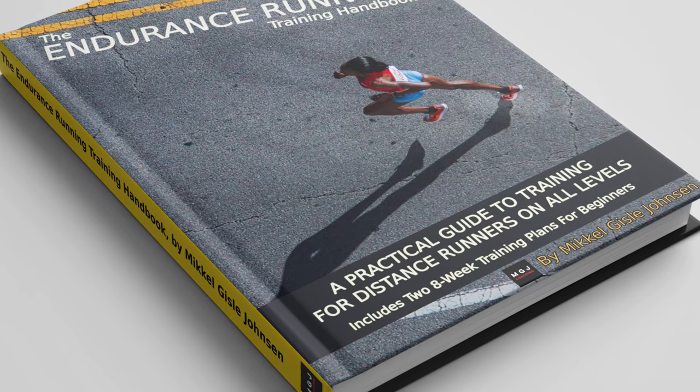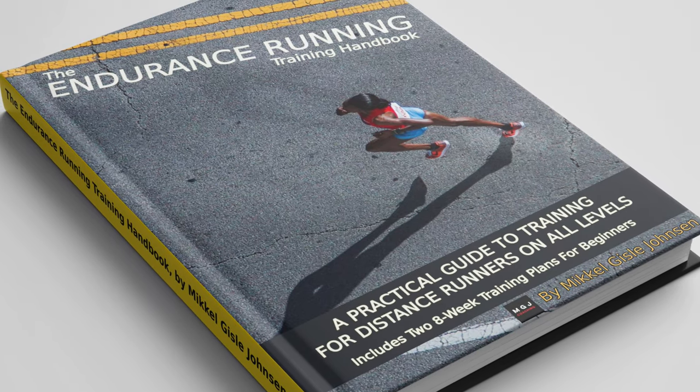Check it out, there's a link in the description. If you want to learn about how to increase your mileage safely, how to structure a training week, how to optimize recovery, and generally just how to drive progress as a runner, then this book will answer those questions for you.